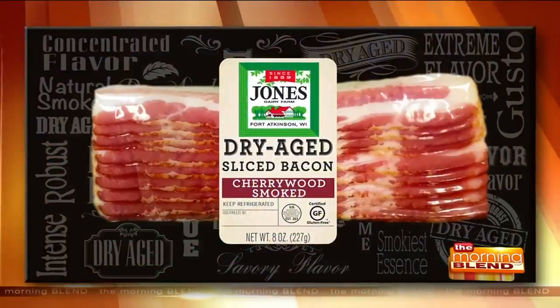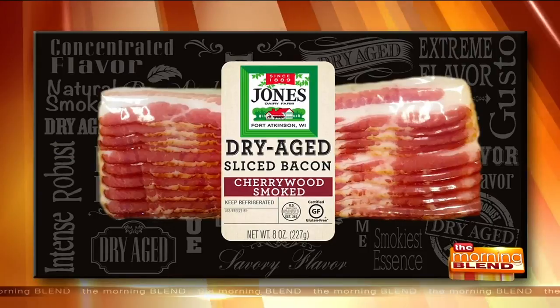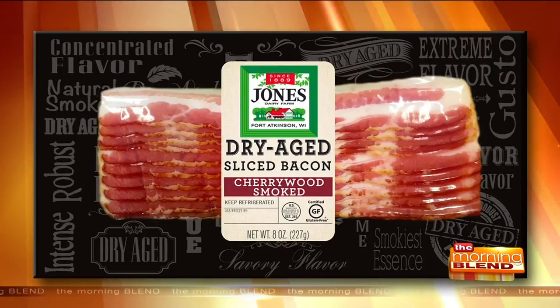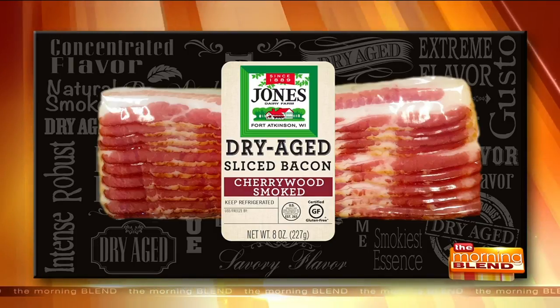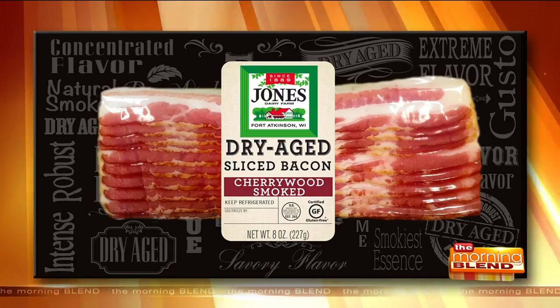I'm doing great because you're making bacon. Everybody loves the smell of bacon in the morning, in the afternoon, in the evening — it doesn't matter. Jones Dairy Farm dry-aged cherry wood smoked bacon is the best. My favorite is the cherry wood, and I will tell you, there's never any liquid smoke. The flavor you're tasting is an all-natural flavor, smoked with hardwood chips from Door County — you can't get any more local than that.